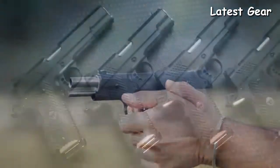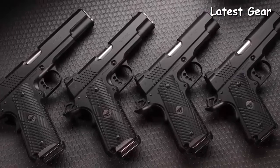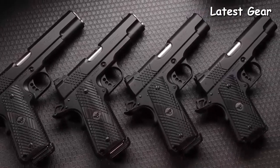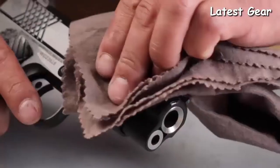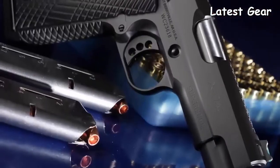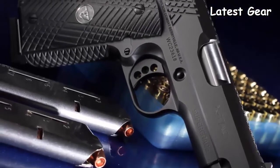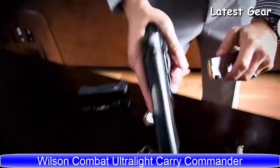Available in full-size, Commander, Professional, and compact versions, these new Super Grade models from Wilson Combat deliver best-in-class mechanical perfection with the performance enhancement of a grip pattern that is second to none.